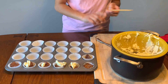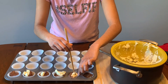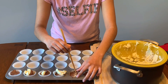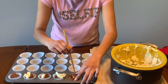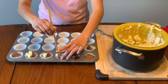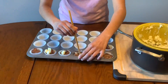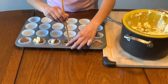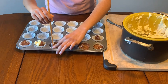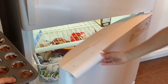Now you're going to take some sort of straight object and just swirl it around. It can be a bit hard to swirl, so just hold it down. Now we're going to put them in the freezer for about 30 minutes.